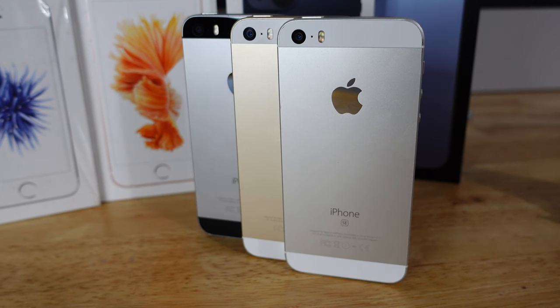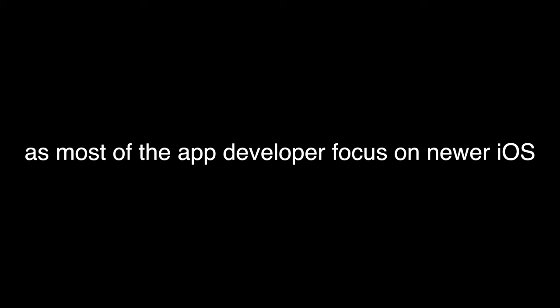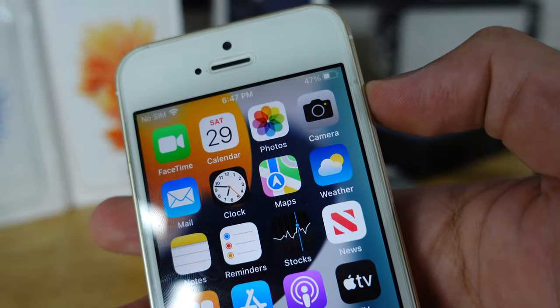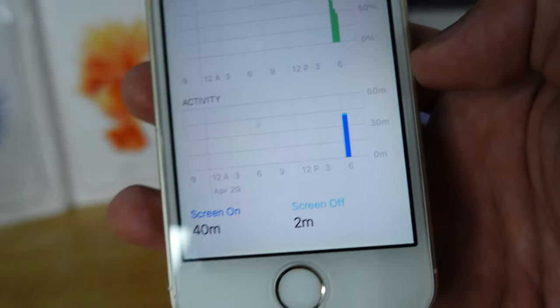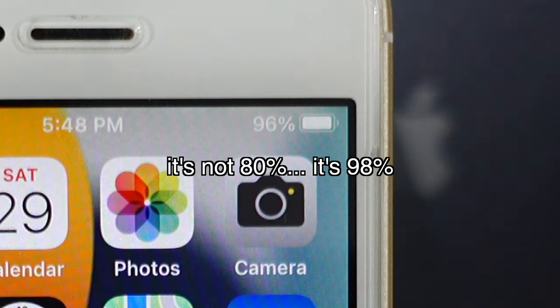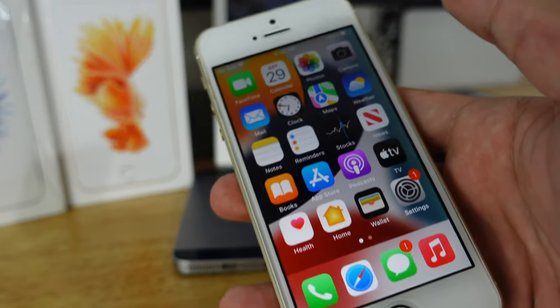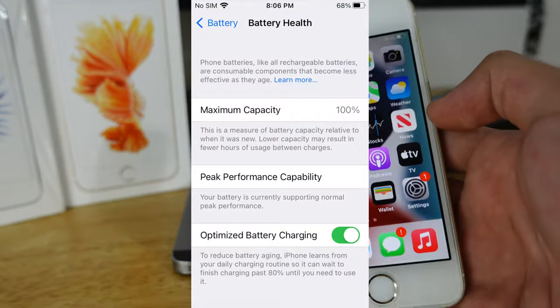Do I recommend buying this phone in 2023? It's yes and no. Here's why I say yes: if you're an iPhone collector or you just want this as your second phone, go for it. Make sure you get at least 64GB — 32GB is doable but not enough storage. Don't get 16GB though; iOS 15 already takes about 10GB. Here's why I say no: while doing those tests earlier, the battery drained a lot. This battery is brand new and you can see it's not great — 40 minutes of screen-on time from 80% down to 47%. Most iPhone SEs out there have battery health less than 90, so battery performance won't be great unless you replace the battery.